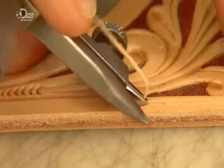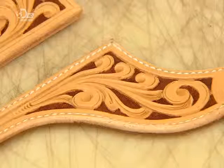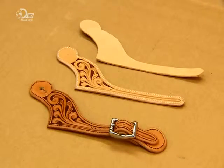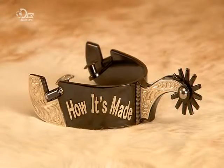Now for the leather straps. The craftsman styles the leather entirely by hand, dyes it, attaches a stainless steel buckle, then sews tabs on both ends which hook to the swing arms on the heel band. This shiny set of spurs is now ready for some horsing around.